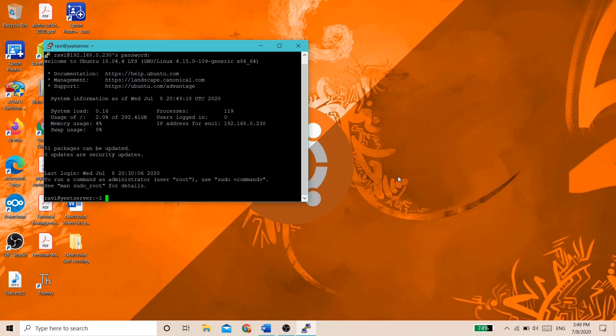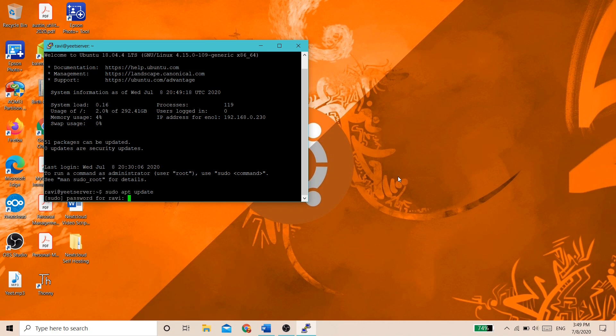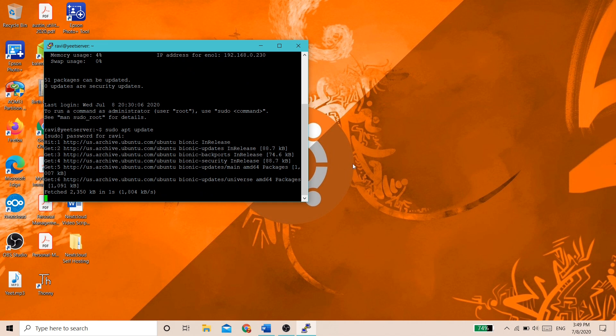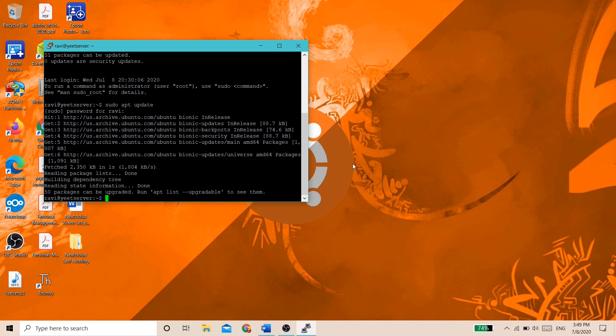Firstly, we're going to update our server. To do this, type sudo apt update. Enter your sudo password, which is just the password to your account, then press Enter. This command will tell you how many packages can be upgraded by reinitializing the repositories. After this, type sudo apt upgrade -y to upgrade all of your packages.